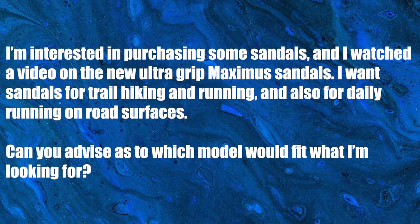The next question comes from Walt. He says: I'm interested in purchasing some sandals and I watched a video about the new ultra grip maximus sandals. I want sandals for trail hiking and running and also for daily running on road surfaces — can you advise as to which model would fit what I'm looking for? The maximus would be a great choice. Since we launched it, it's been really popular and some people are saying it's their new favorite sandal. It's completely the same as the warrior — it's just an extra three millimeters of the Vibram new flex soling material.